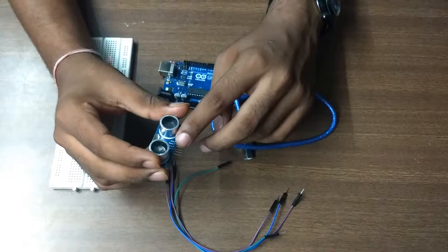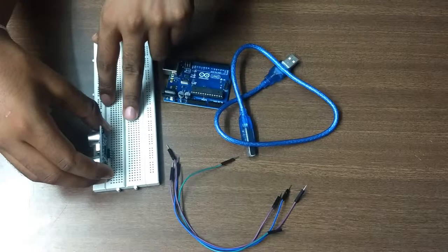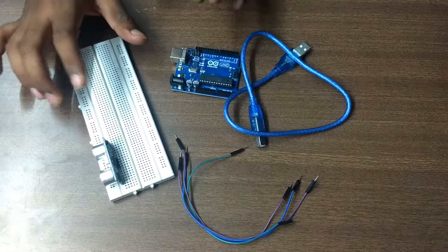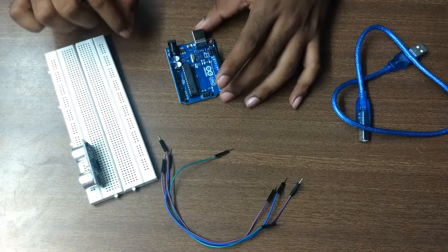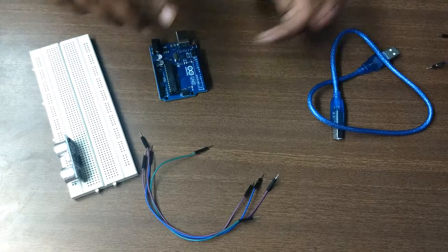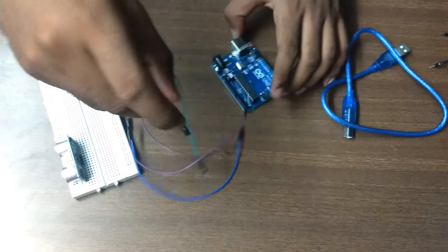On the ultrasonic sensor you can see there are four pins: one is VCC, second is Trigger, third is Echo, and the last is the Ground pin. We will place the ultrasonic sensor on the breadboard. Once placed, we need to configure the pin connections between the ultrasonic sensor and the Arduino. I'll explain the connections first, then show you a diagram.